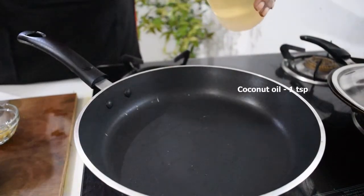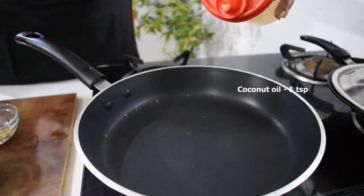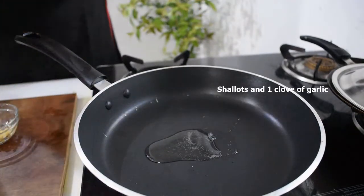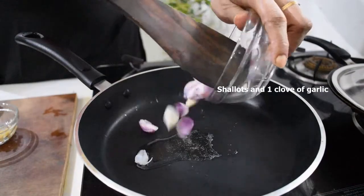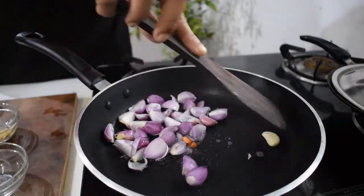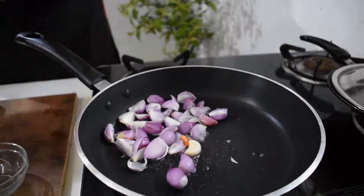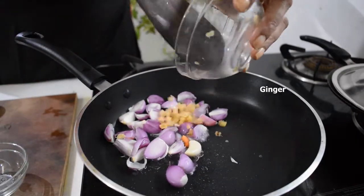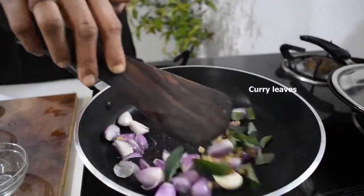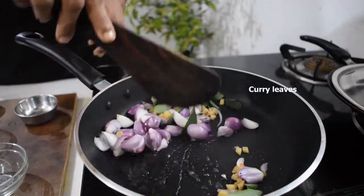Now let's make a chutney for this dosa. On a heated pan, add one teaspoon of coconut oil along with shallots, one clove of garlic, a small piece of ginger, and curry leaves. Mix it well.